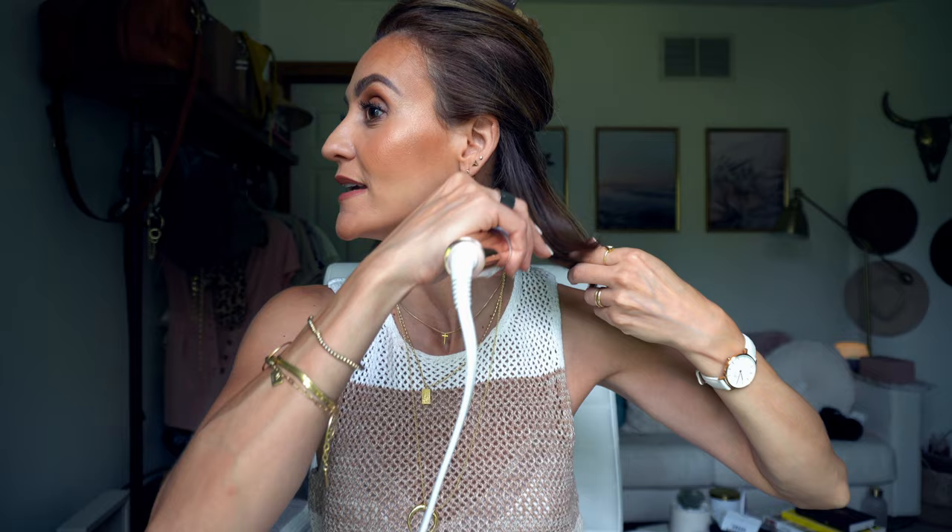If you guys want a tutorial on how to blow out short hair, let me know in the box below too. Most of you don't need the flat iron — the only reason I recommend it for the beach wave is because you want the ends to be as straight as possible, just to give that laid-back look. That's the only reason.